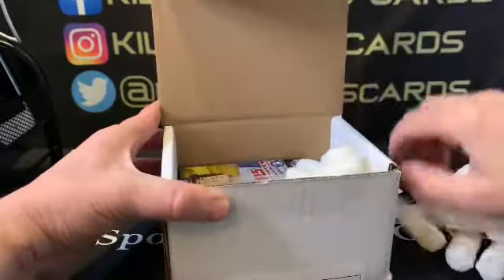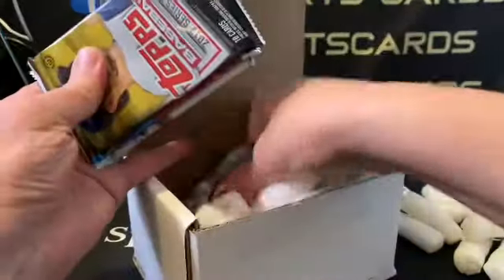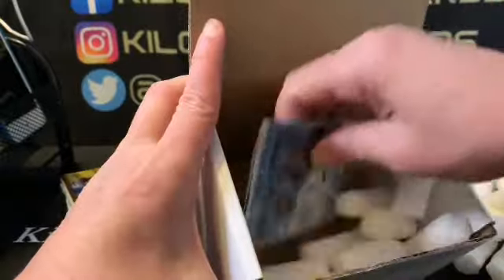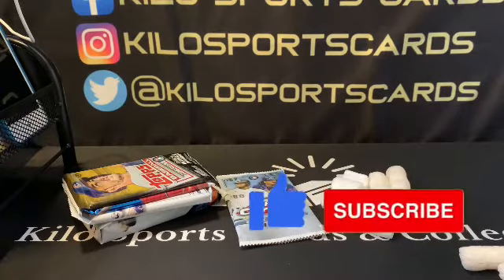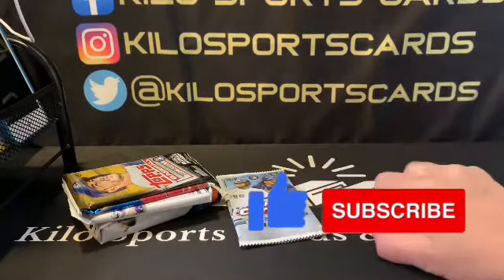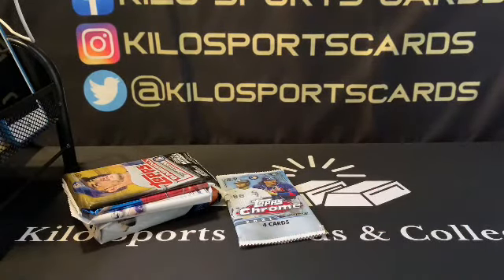I'm trying to find some Series 1 baseball but none of the places around here have it yet. I haven't been to Walmart yet — hopefully I'll be able to grab some there. My hobby shop that I have close by is kind of behind on everything, so probably next week is when I'll get it.